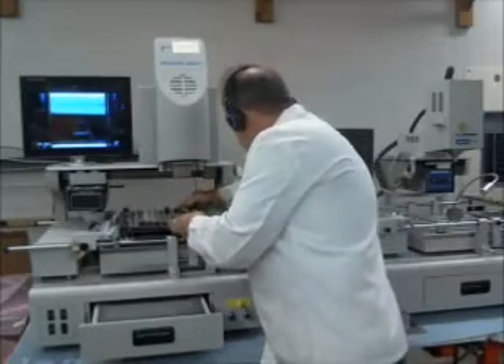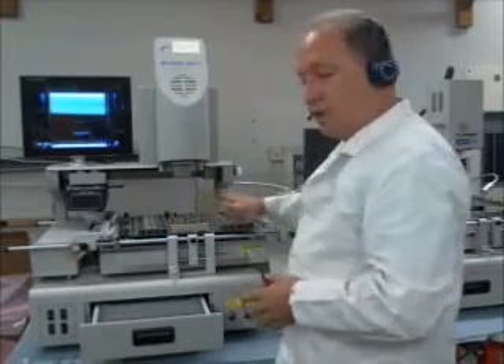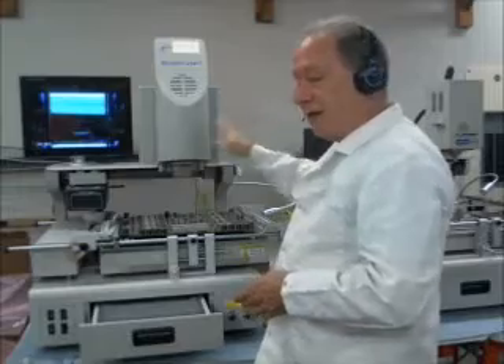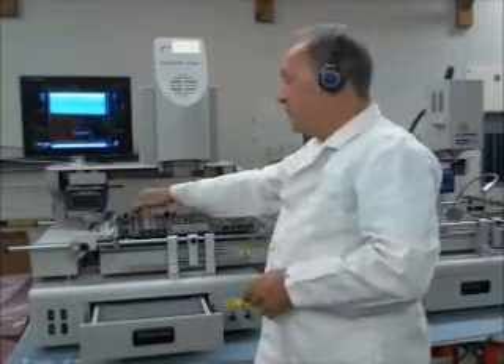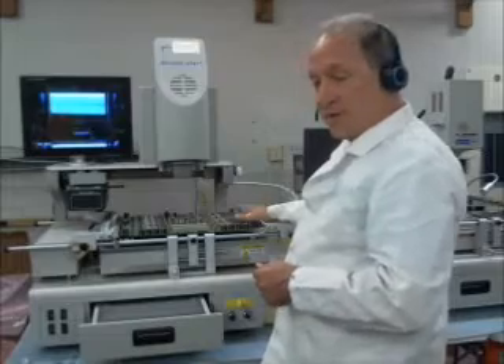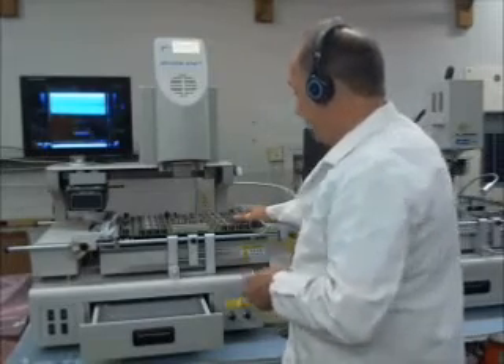Our next model up, the E6250, we can put our board directly over the heaters. The head actually moves forward, backward, left, and right. So I can move the head over to the edge of the board where I want to heat the component, and my whole board is getting completely heated when we're doing the reflow.